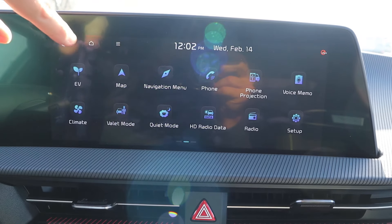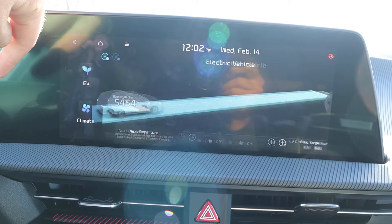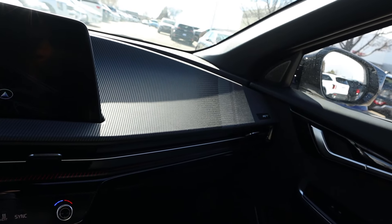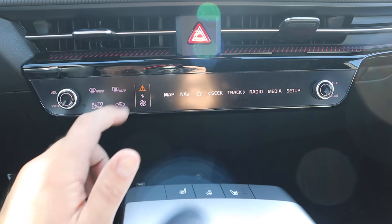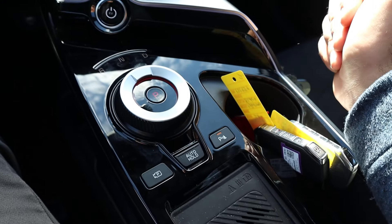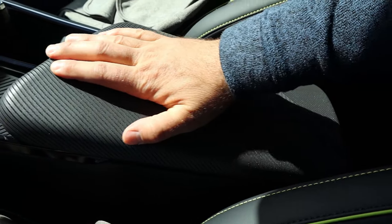As for the infotainment system, response time is pretty quick. I like how it shows the charge level and current range, and there's an EV tab for that. It'll also let you know how far you'll make it with climate controls off. Overall, a really easy system to use. We have dual zone climate controls that double as radio controls — you switch between them with a button, which is kind of an interesting feature. Down below there are charging ports, heated seats, heated steering wheel, the stop-start, transmission selector, auto hold, camera, parking sensors, wireless phone charging pad, and additional storage in the center console.